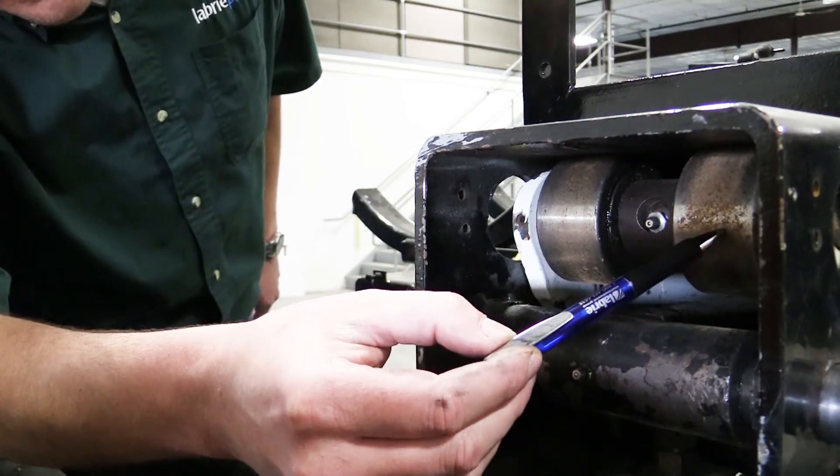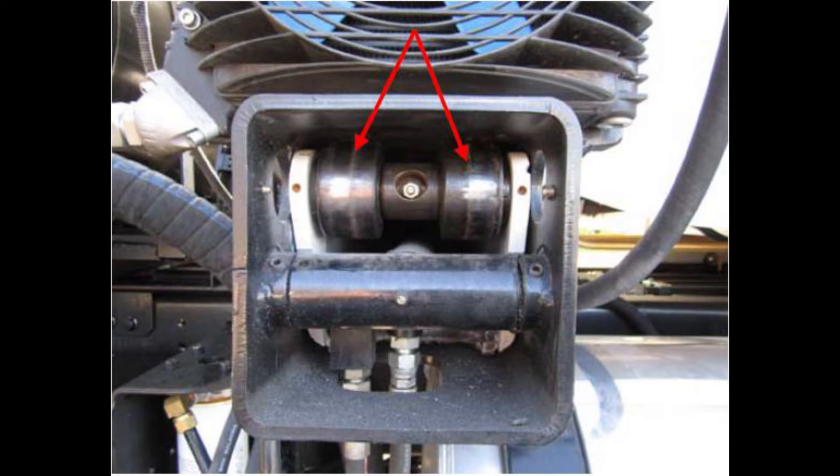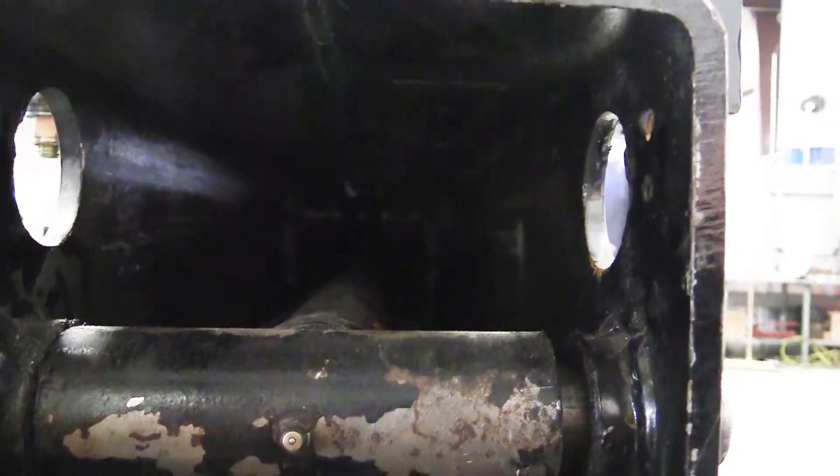Lastly, the arm slide tube utilizes a pair of rear rollers. Verify that the rollers rotate freely and are free of any flat spotting or damage.